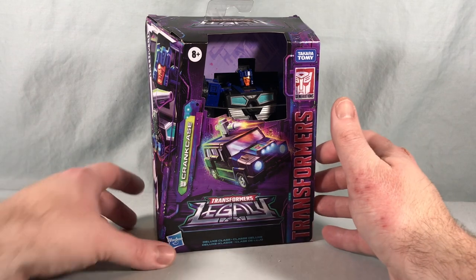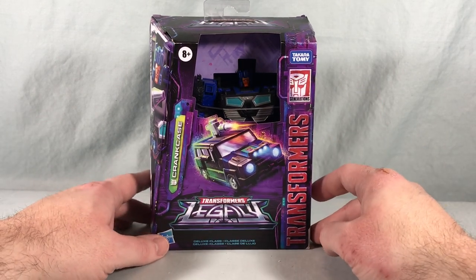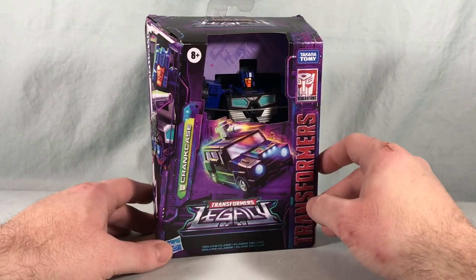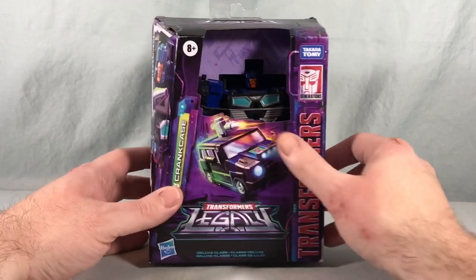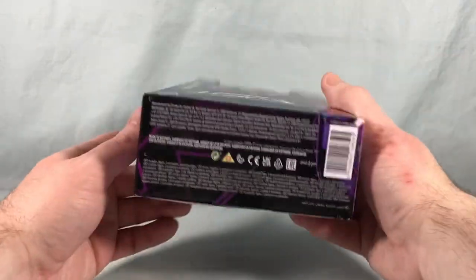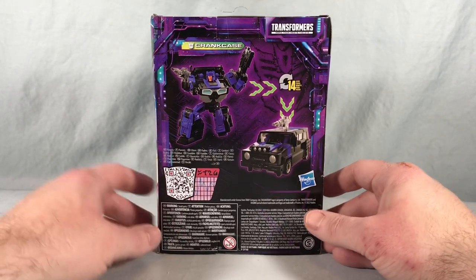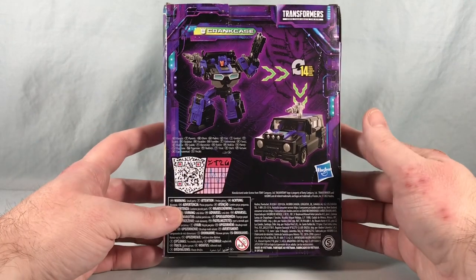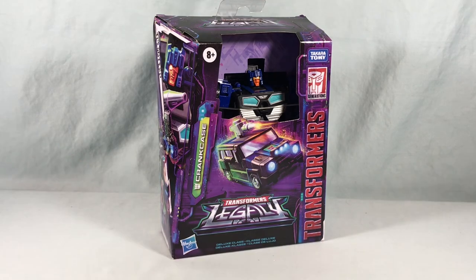Hello fellow collectors and welcome to Long's Toys. Today we are taking a look at Deluxe Class Crankcase from the Transformers Legacy line from Hasbro. You can see him sitting kind of low here in the open packaging, with nice artwork of the robot mode on the side, nice artwork of the vehicle mode on the front, standard Decepticon picture on the side, and product shots of the robot and vehicle mode on the back, plus a QR code for the tech specs. Pretty standard packaging — let's get him out of the box and take a closer look.